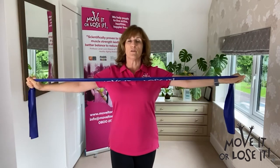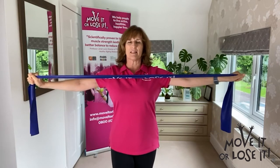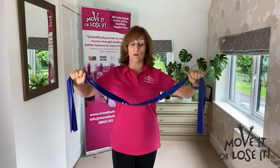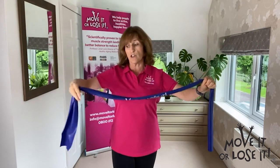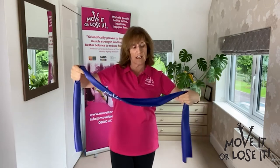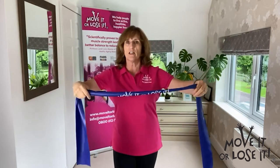Stretching the band out, you'll feel that bit of a stretch on the band, and come back nice and gently with control. That should feel quite easy. So just edge your hands in closer together, just an inch, and try again.